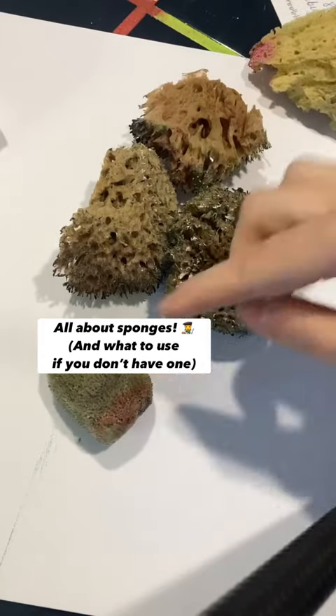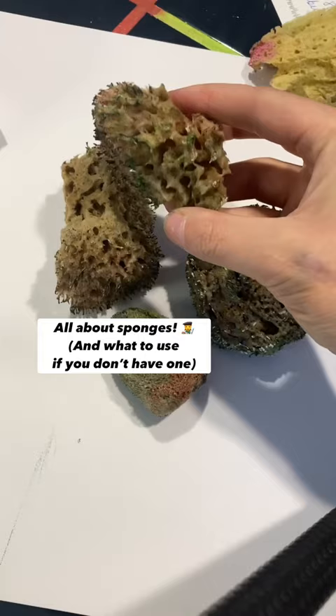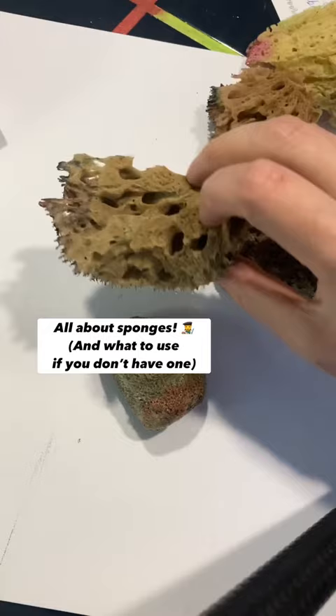Let's talk about sponges. You see me using these a lot and I just get them from Michael's. They're called artist sponges or sea sponges. If you look at the sponge, I just want to make sure everybody's using it the right way. There's a prickly side and a smooth side. I use the prickly side when I paint my greenery.